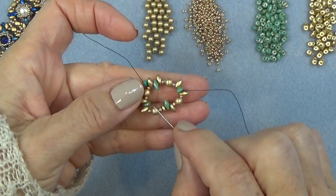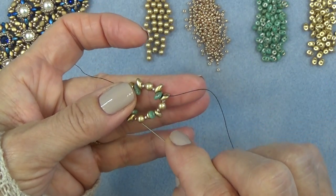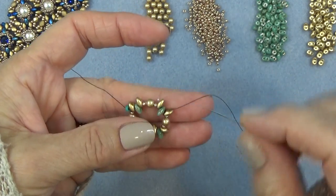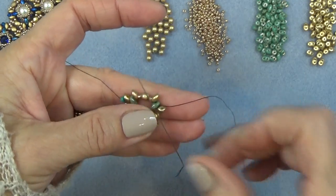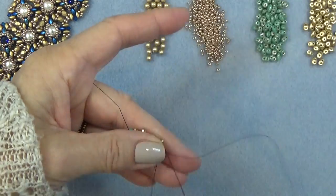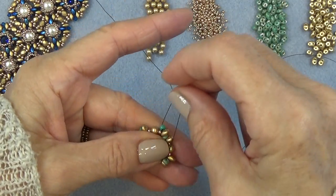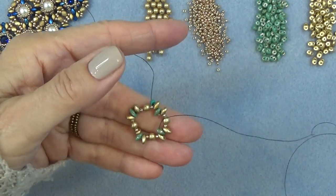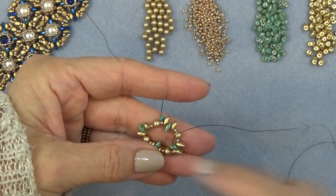So just pop it over like that, get that other one in just like that. I'm exiting the bottom hole of this super duo, I'm just going to sew through the top hole like that. Move your piece around so it's comfortable to sew. Now I'm exiting the top hole of my center super duo — that green one — and they'll pop out again, but don't worry about it.